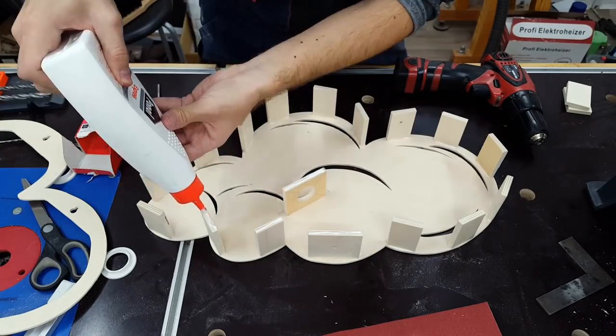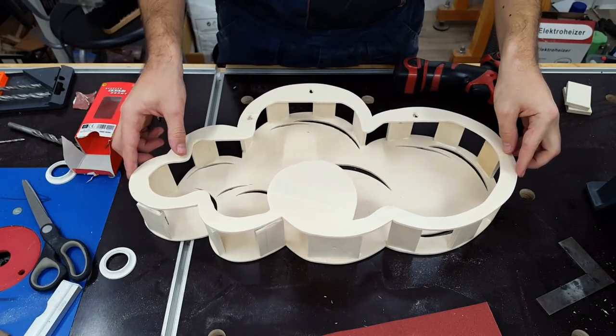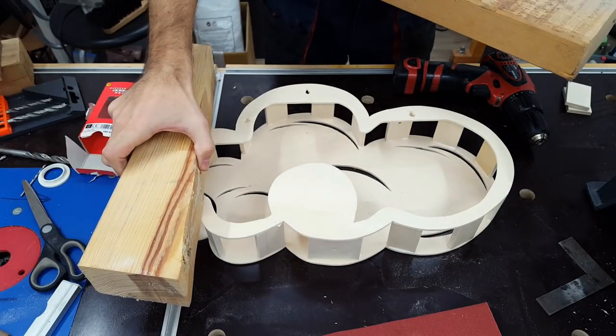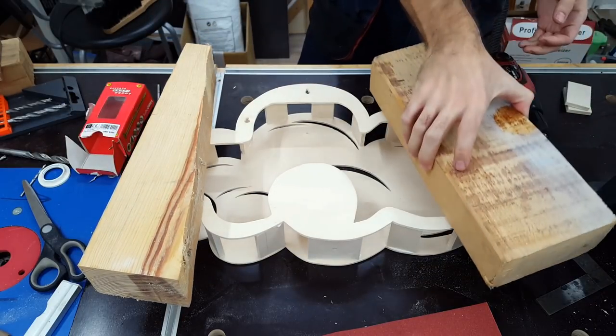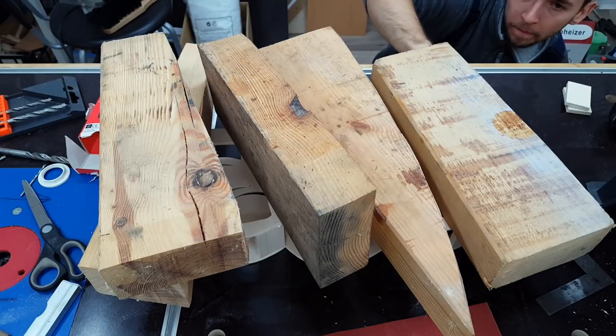Then came the fun part of joining the two halves. I carefully put some blocks of wood on it to press the glue joints just a little bit, and then made sure to pick up all the squeeze out that would later be visible.